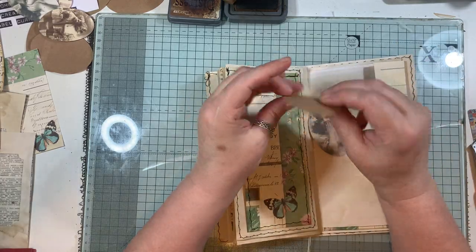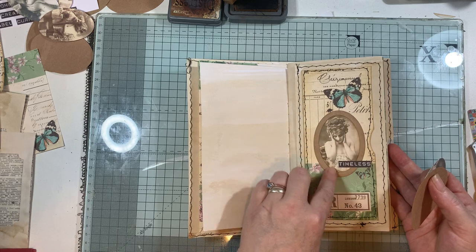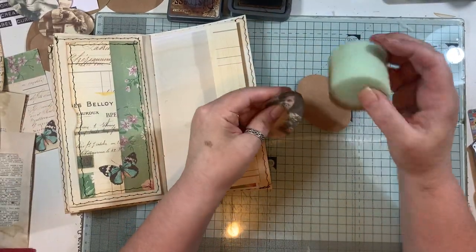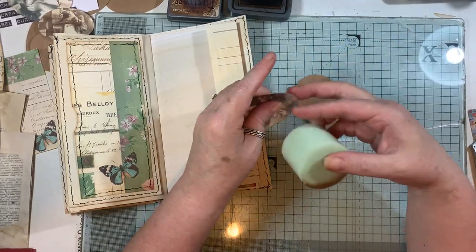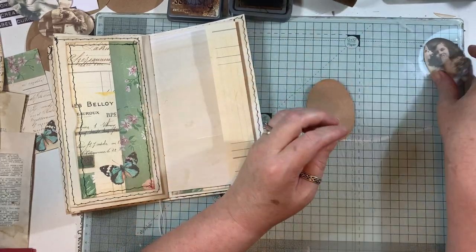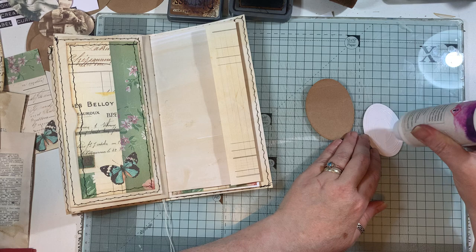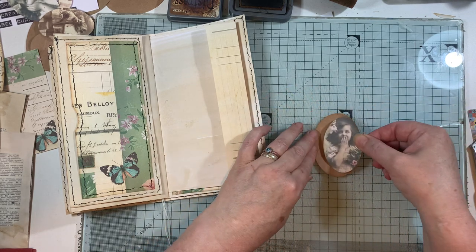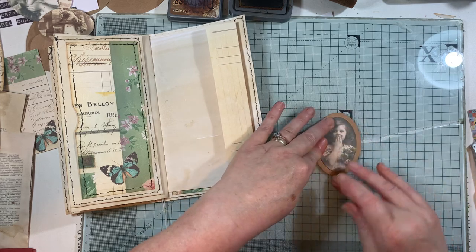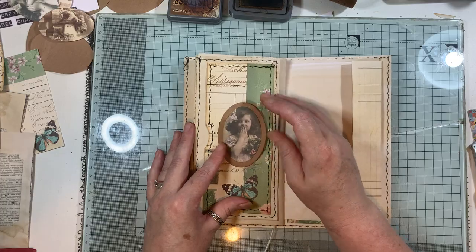I have these ovals cut out of some packaging paper. On the other completed one I placed a lady with a butterfly already on it and put a little label there. I'm going to ink up around this oval. I can't believe I done that one on time lapse! I'll use whatever glue you like - whatever is your preference - and pop her on there, try to center it pretty well. I'll find a little label for up here.